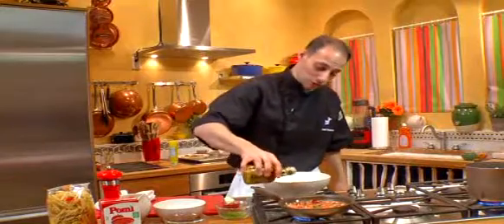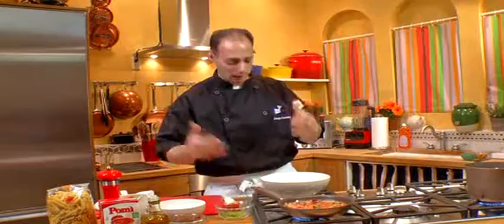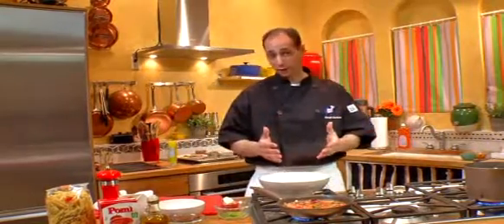At the very end, what we're going to do is just drizzle a little bit of olive oil over the top. Give it some wonderful flavor, some nice body, and we're going to go right over our Garofalo pasta.